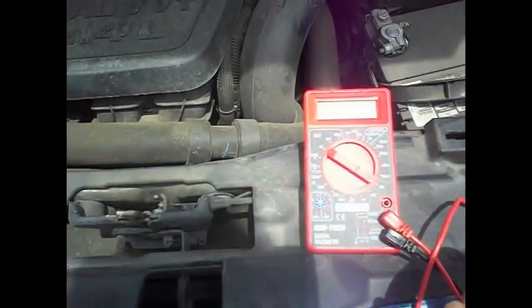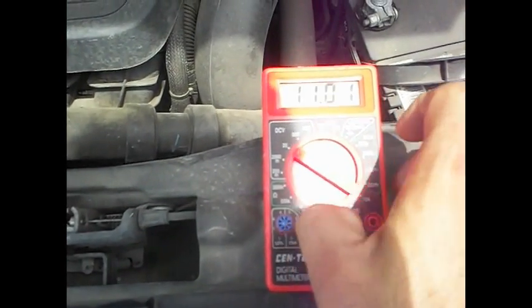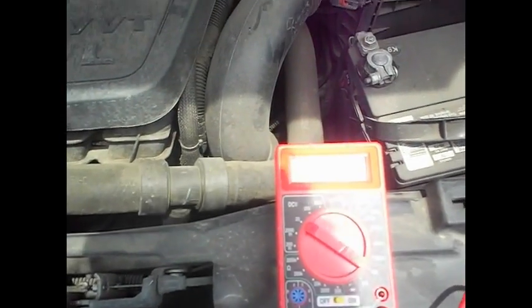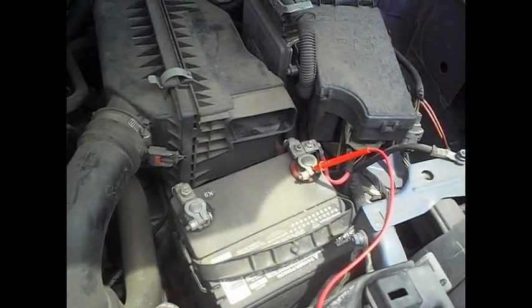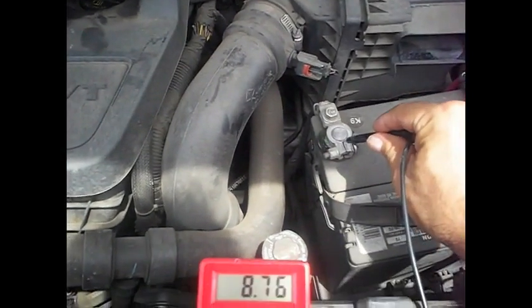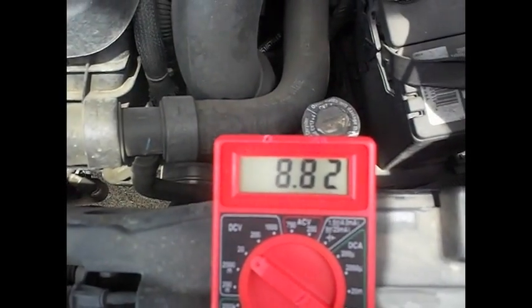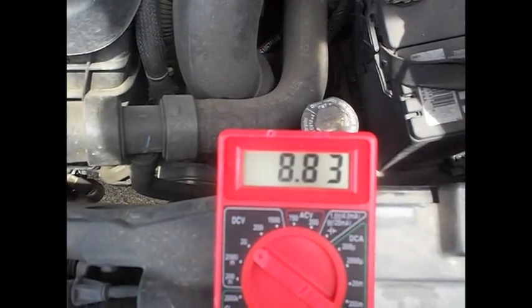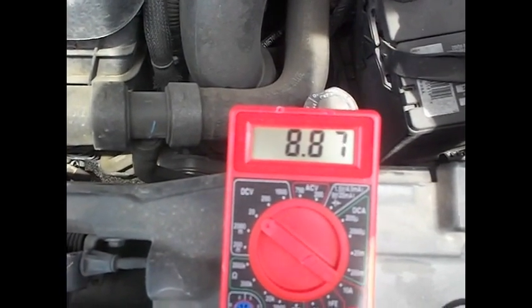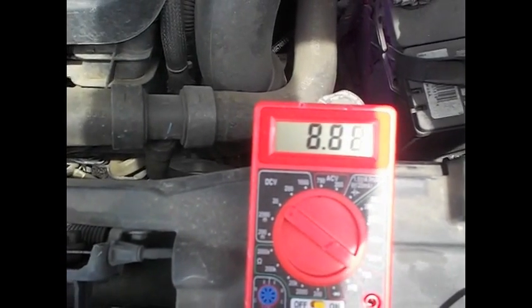I have a voltmeter. I already put it on DC voltage. We turn it on and connect the red with the red and the ground with the ground. I'm just getting 8.83 or so. It keeps going up but not enough juice to start the car.